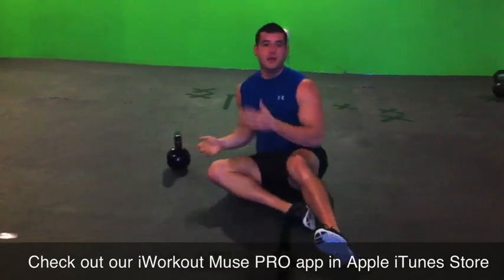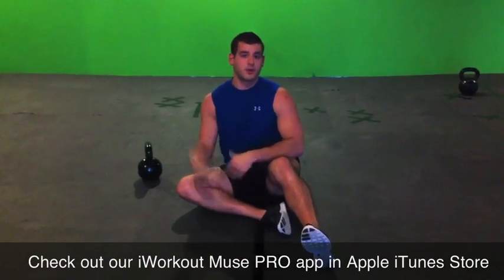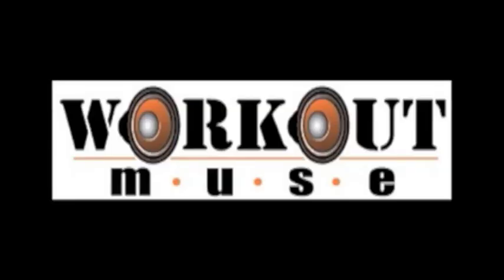Roll onto the back, into the fetal position — keep that shoulder safe. Great for developing the chest, front shoulder, and the tricep.